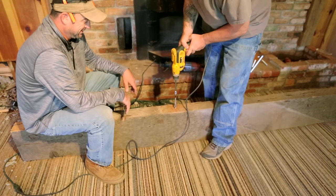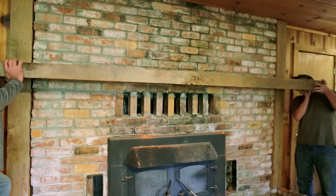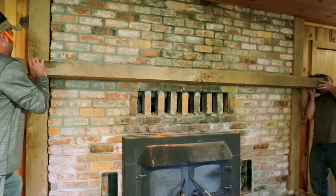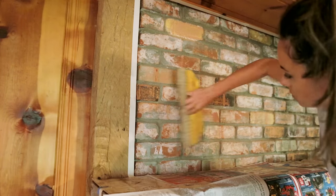The next day, holes were drilled in the back of the mantle, and construction glue was applied before securely sliding it into place. With the mantle done, it was time to prep the fireplace for the mortar wash treatment.